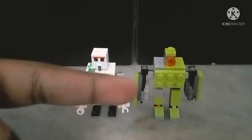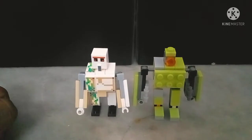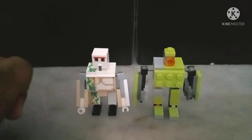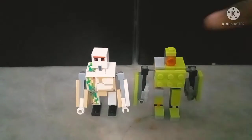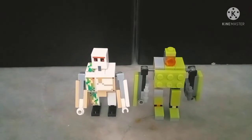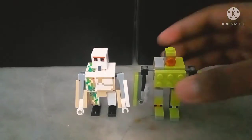Although mine and the official version are slightly different in terms of proportion, they're practically the same height if you don't include the little stud piece on Golem. So yeah, that's all the good sides.